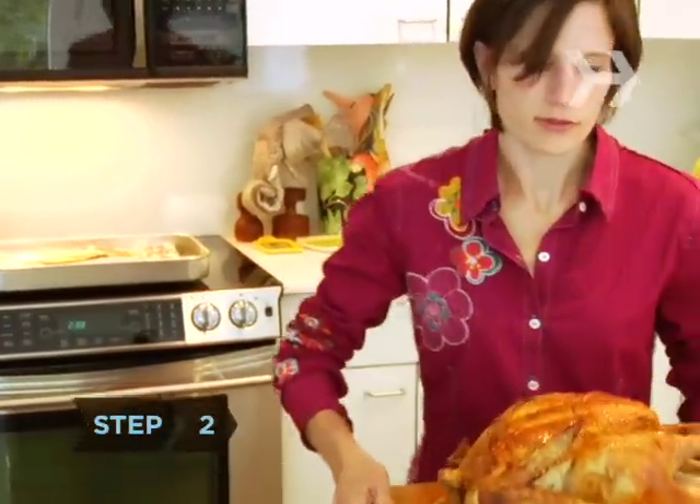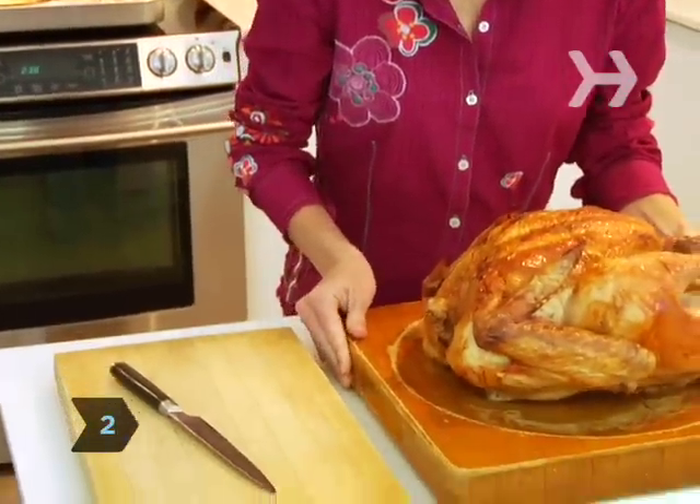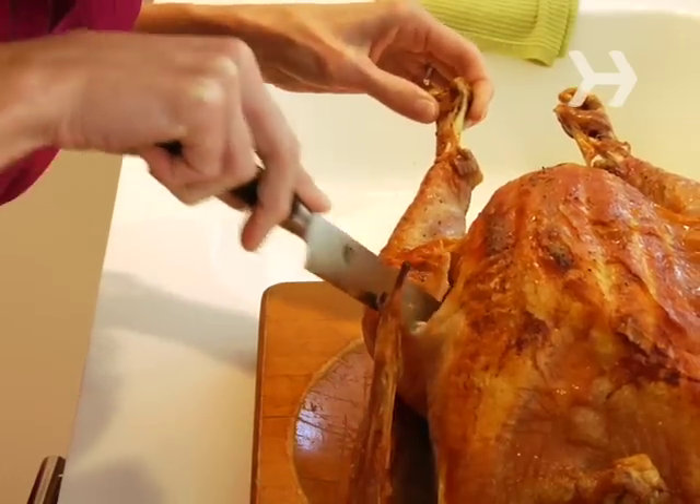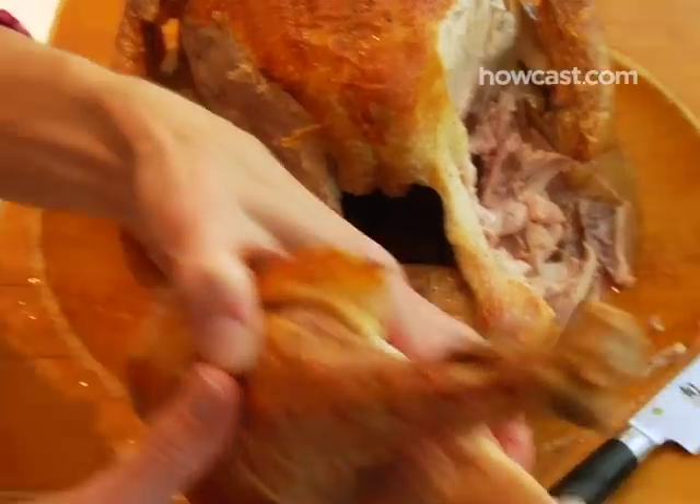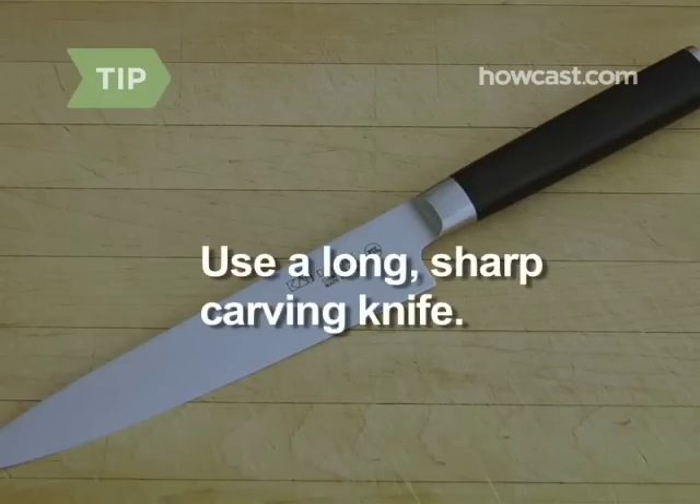Step 2. Place the turkey on a cutting board, breast side up. As you pull one leg away from the bird, slice through the skin and the joint connecting it to the body. Repeat with the other leg. Use a long, sharp carving knife — a short dull blade will take longer, shred the meat, and increase your chance of injury.